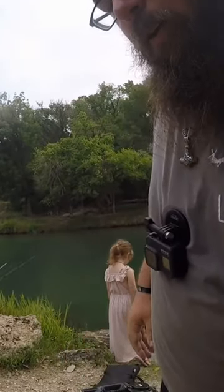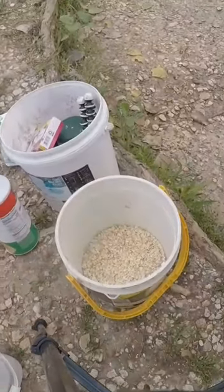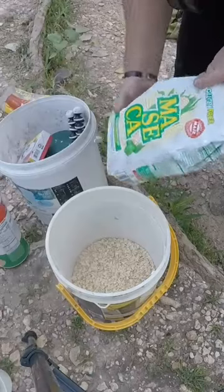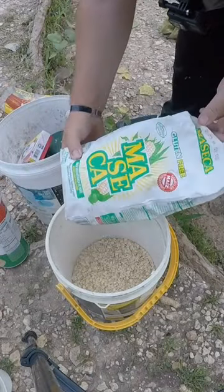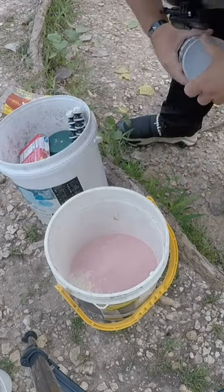Let me show y'all what we do for the pack bait. I've already got my oats. I use corn flour, strawberry jello, and regular plain old breadcrumbs — the cheapest I can get.